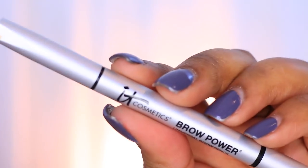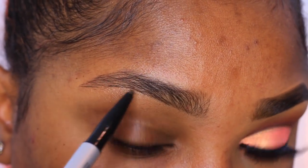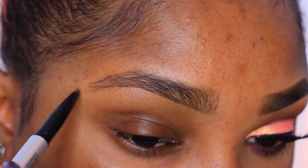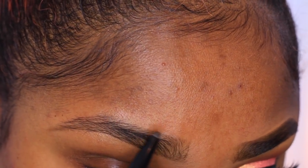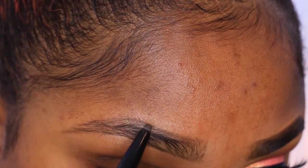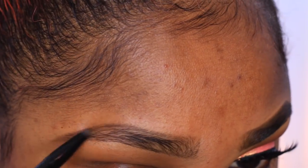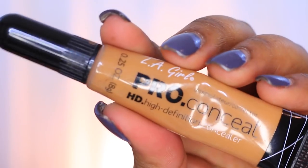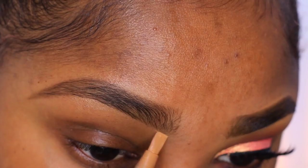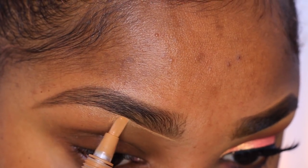To start off this tutorial for the new year — my first tutorial for 2016 — I'm gonna start off with my brows. I'm using this IT Cosmetics brow pencil to fill in my brows. It's kind of a taupey shade, very natural looking, and goes well with my brow hairs. I'm gonna use the other side of the pencil and brush that out and blend it in.